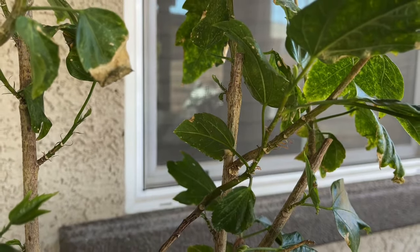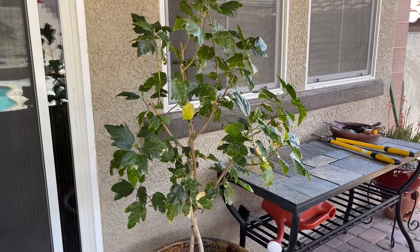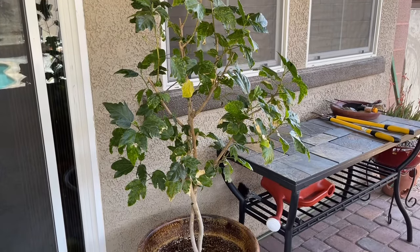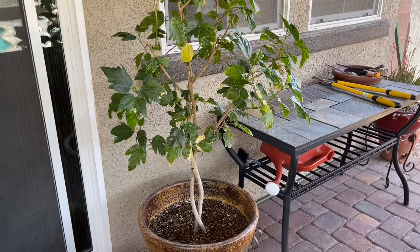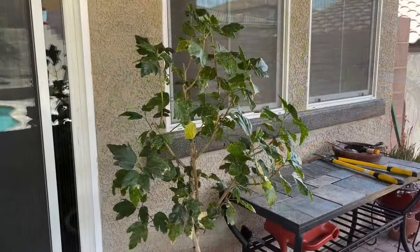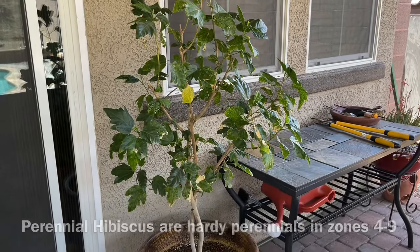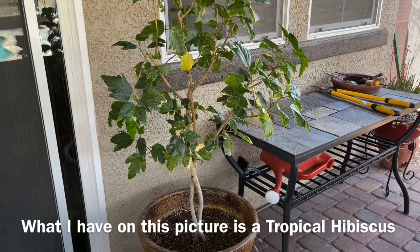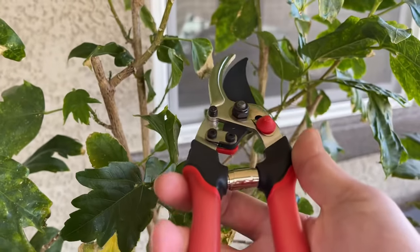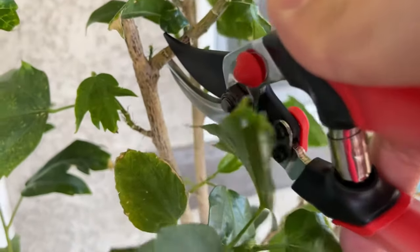Here in southern Nevada we do get mild winters, that is why I left this tropical hibiscus tree outside all year round. But for those people who live in a colder climate, you need to consider having perennial hibiscus instead of tropical hibiscus like mine.